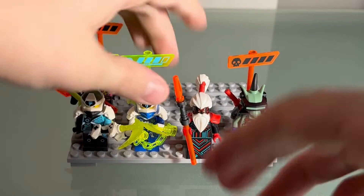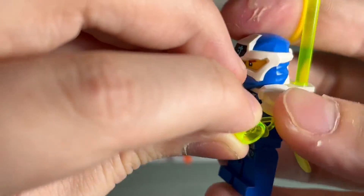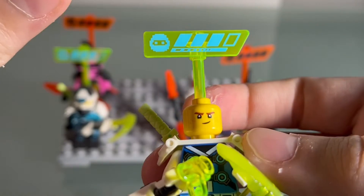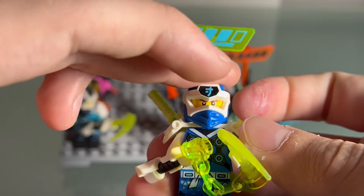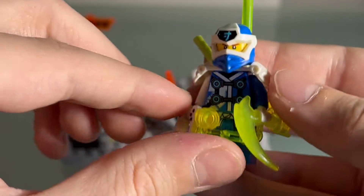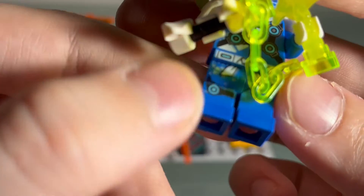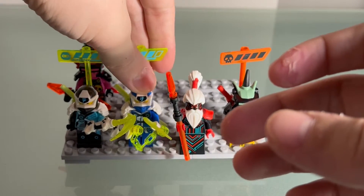Next is Jay. Jay is a very common figure in the Prime Empire wave, but he's got a cool little smiling face print. I like that, and the health bar of course. He's blue, but I like the torso details — the white and blue mix really really well. The pixelation and little belt on the legs looks super sick. I also love his nunchucks.